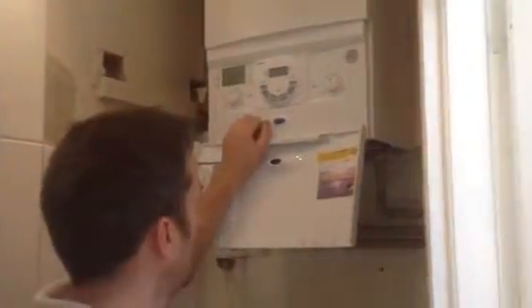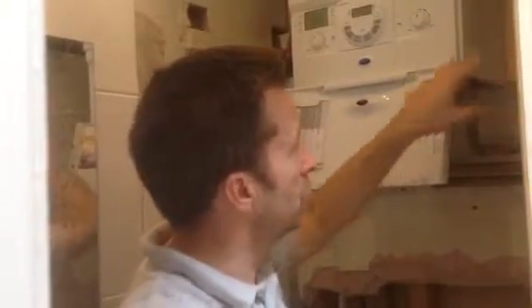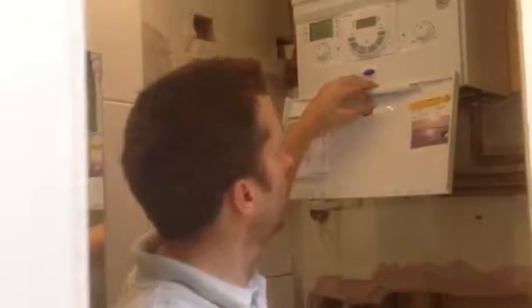We're accredited installers for Worcester, so you get an extended seven-year warranty with us. We also fit the accessories, which is the DT20RF — the built-in programmer for the boiler. And then we've got a wireless stat, which is over there in the hallway. We don't use inferior or different brand external controls, which don't come under the warranty and are sometimes even more expensive. With this setup, it also comes under the warranty, so you get a seven-year warranty on the actual product itself.